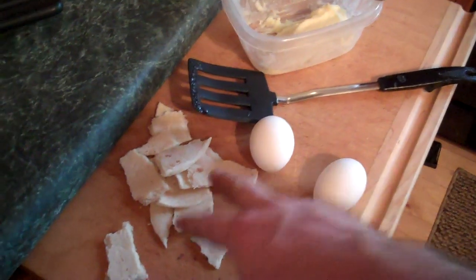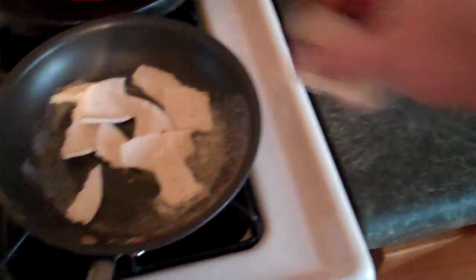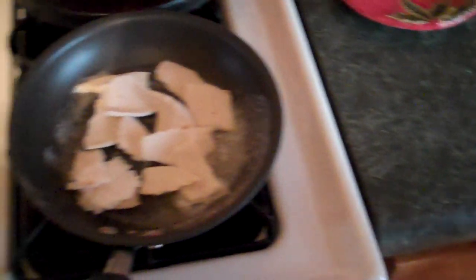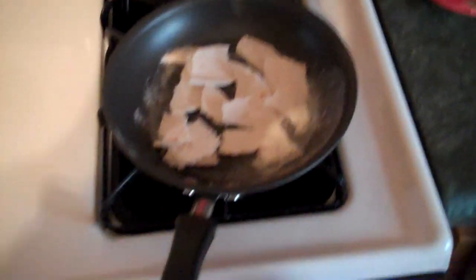We're going to take this and put it in here — as such. Smells delicious, by the way. I wish YouTube had smell-o-vision, but it doesn't. So we'll just make do with this. Just trust me on that.